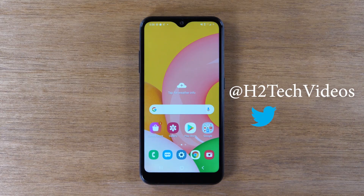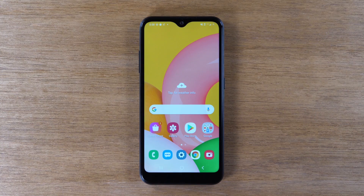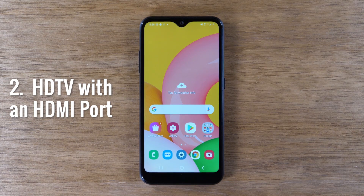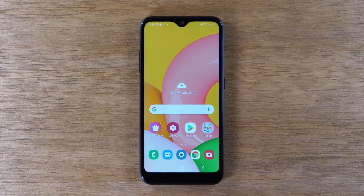Today, we're going to show you how to mirror your Samsung Galaxy A01 to your TV, and there's three things you will need to make this work. The first thing you will need is a Chromecast. The second thing you will need is an HDTV with an HDMI input, and the third thing is you will need home Wi-Fi.